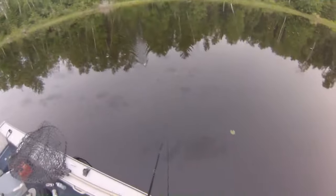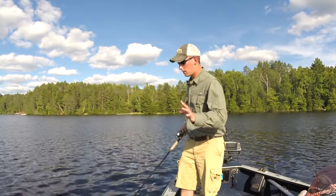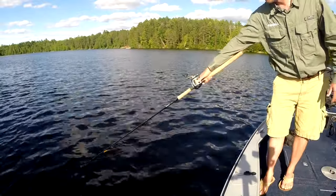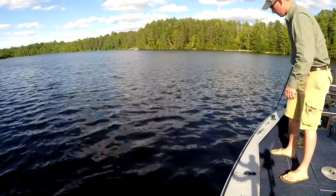We're fishing real dark water right now, so you can't see. So I like to make a couple of passes. It doesn't have to be a complete eight like everyone talks about. You can throw in an oval shape on it, just like that, and just keep it going. You can throw in little twitches here and there. You're just going to keep it moving.